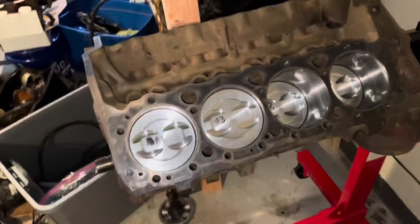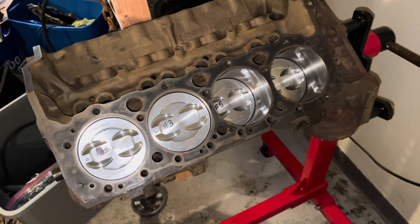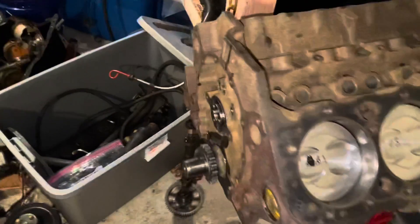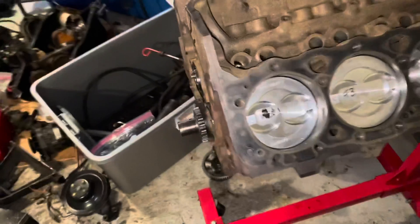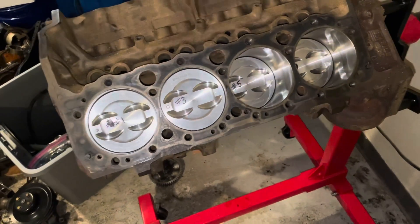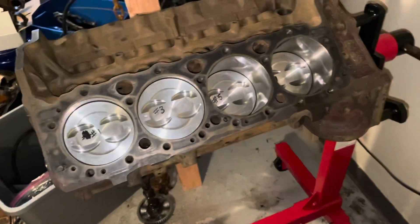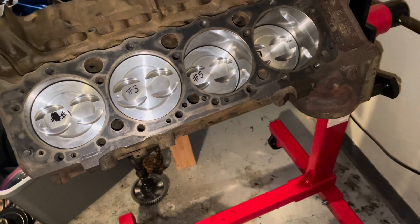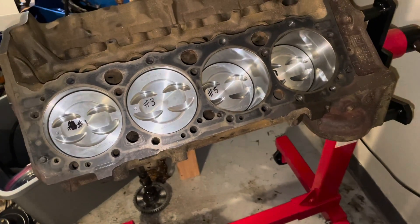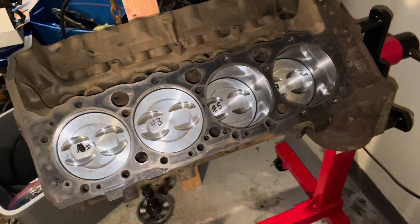Hello, welcome to another video by LSX Engines Tuning and Marine. In this video I'm going to install the cylinder heads on this 5.7 liter Mercruiser V8. I don't have the camshaft installed yet because I've run into a little problem. Normally I don't put the cylinder heads on until I button up the front, get the oil pan on the bottom, the oil pump and everything. But since I'm missing a part, I'm going to do this out of sequence. So I'm now going to install the cylinder head on the port side of the engine.